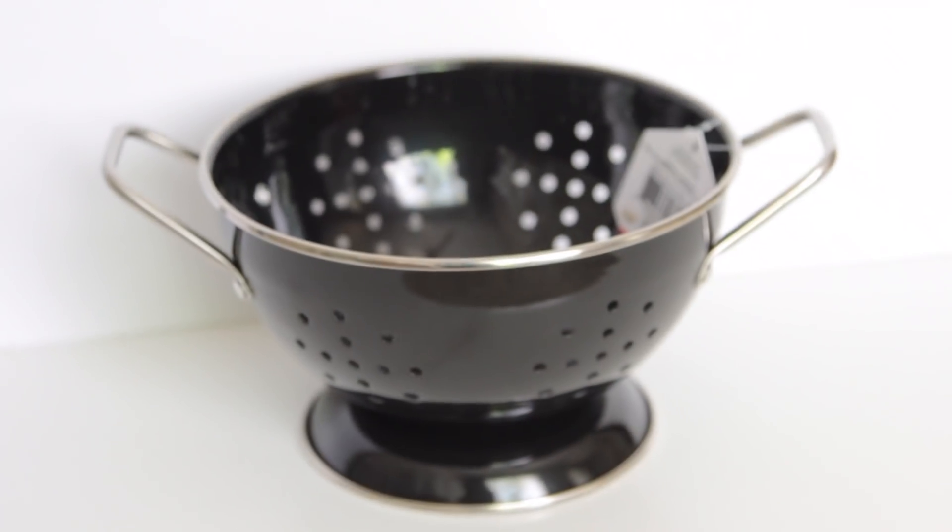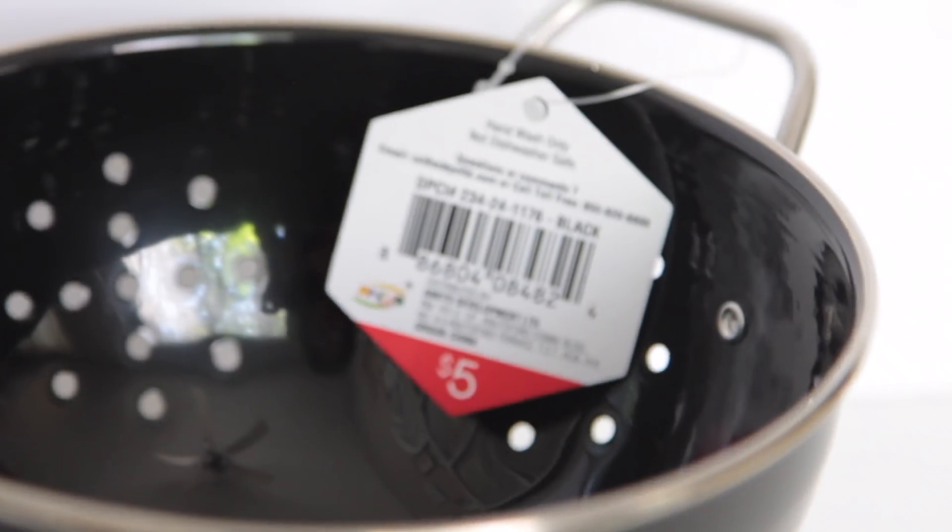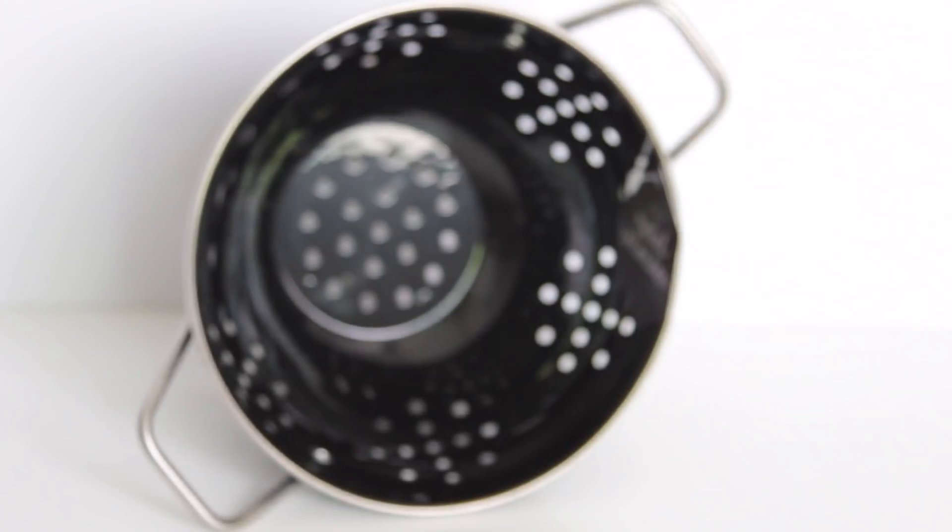The next item from that section is this metal cauldron — there were two colors, white and black. I saw the black one first, bought it, then went to another Target and saw the white one and wished I'd gotten that instead, but I wasn't going to go through the hassle of exchanging it. This was five dollars. I got it for decoration, not for cooking. Next I got this metal tray with nautical rope handles — plain white, three dollars, which is surprising because the trays are usually five bucks.